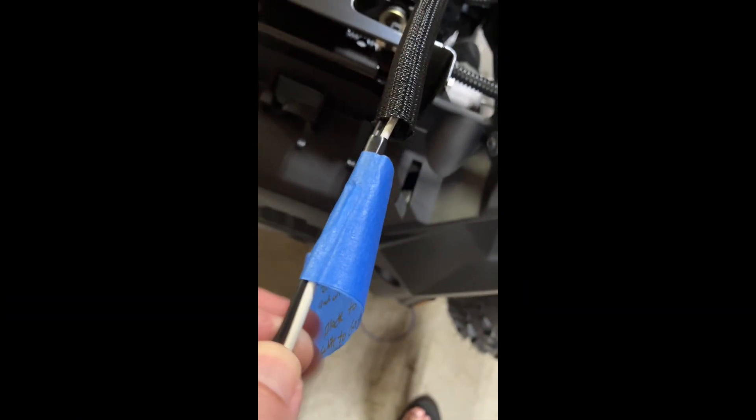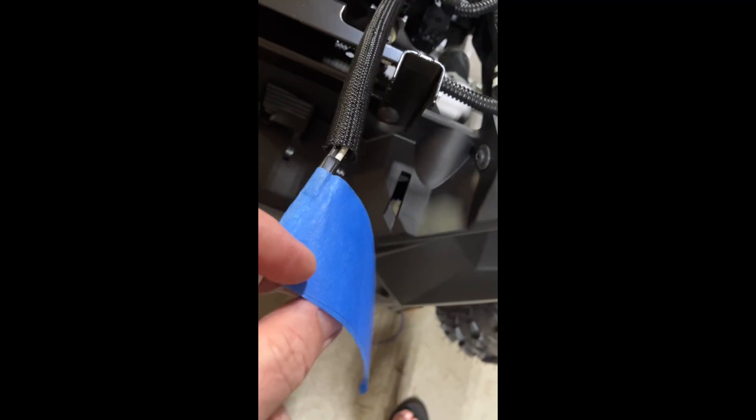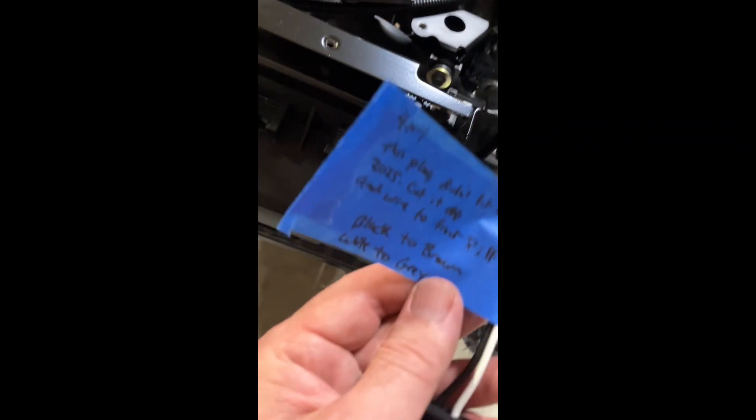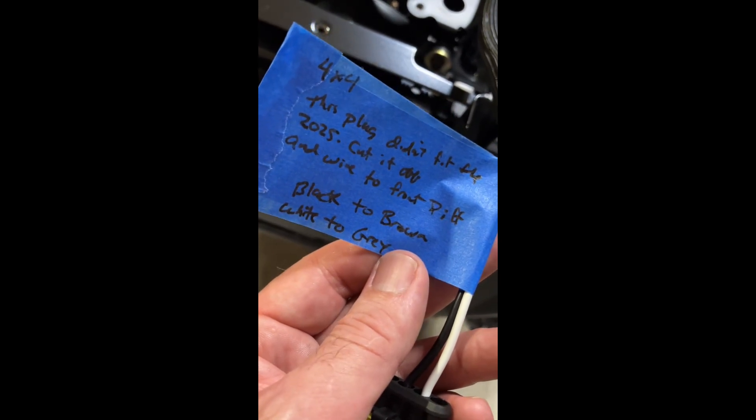For the four-wheel drive, you'll run these two wires. You can cut the plug off your Polaris harness that goes to the differential. Connect black to brown and white to gray.